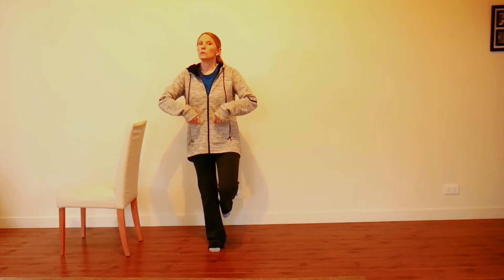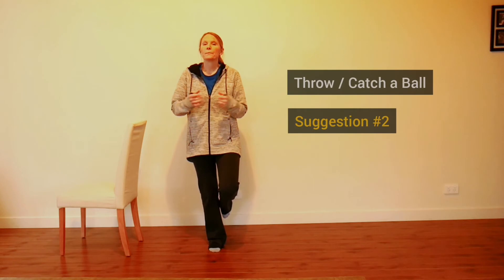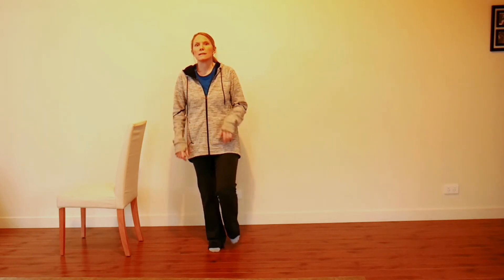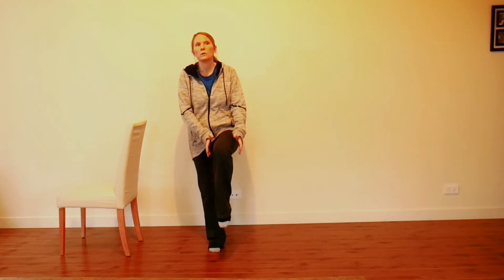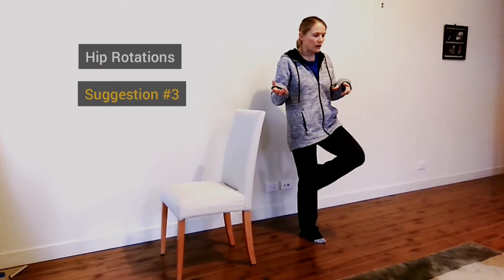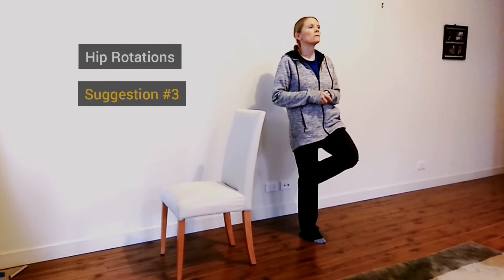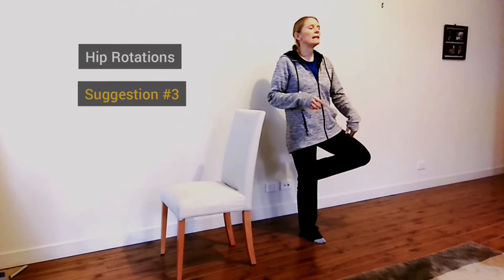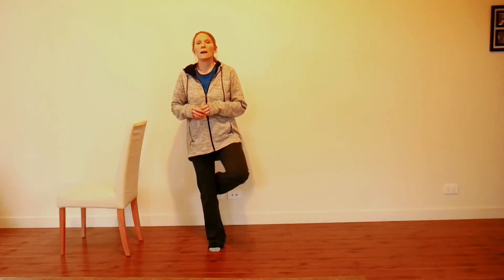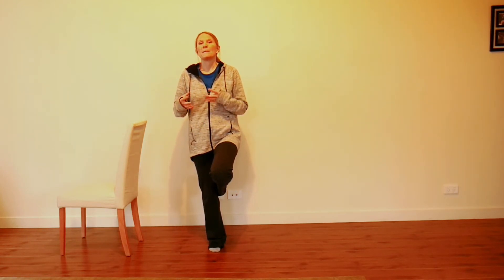Other options include throwing and catching a ball against a wall. In my Pilates classes, I get people to do movement on the other leg — so if you're standing on your right leg, you'd bring your left foot behind the right knee, then bring that knee out to the side and then forwards. There's a lot of variety within this option.